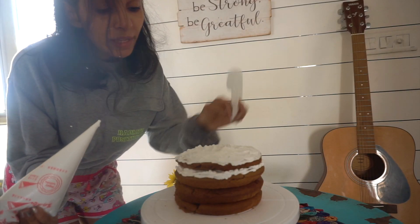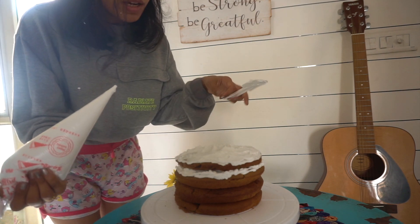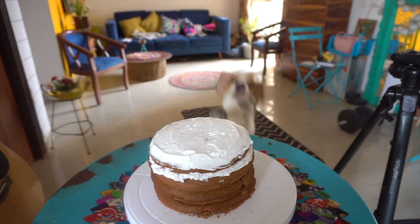I am adding cream on the top layer and second layer. The rest of the layers I have to pack and take home, so the cream will be rough.